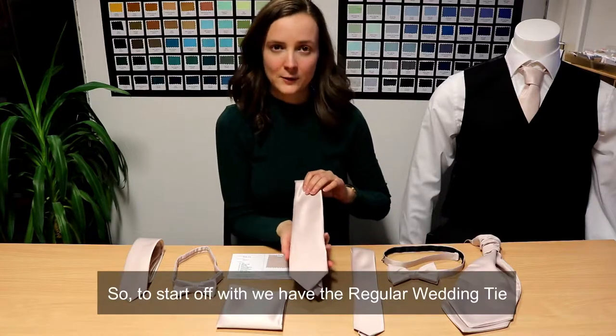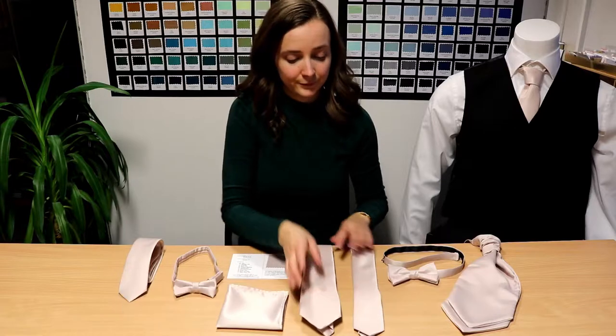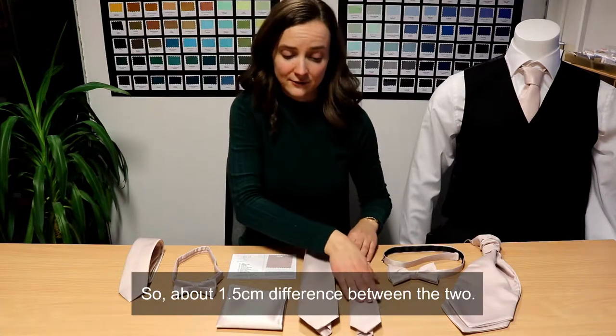To start off with, we have the regular wedding tie which is approximately seven and a half centimetres at the widest point. Or we have the skinny wedding tie which is approximately six centimetres at the widest point, so about one and a half centimetres difference between the two.